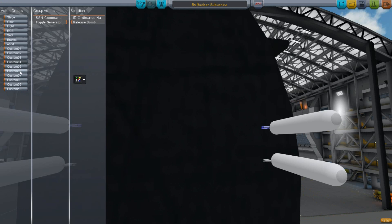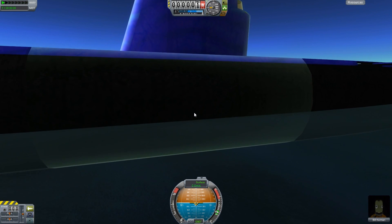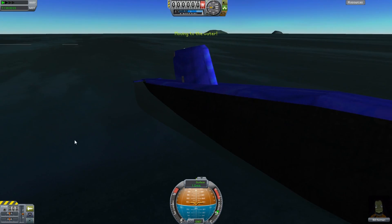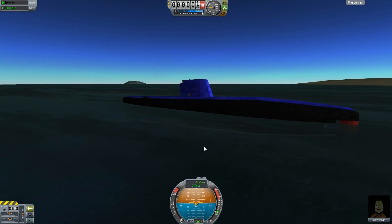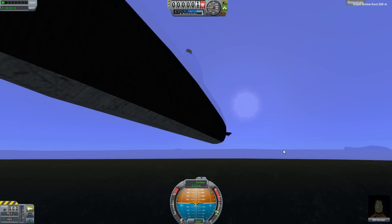The flotation controls are on 5 and 4, and 3 and 2 are the buoyancy controls, and 1 is empty. So we're going to hit release for the top tube on number 1. And also, the new sub water layer is visible on all vessels, including Kerbals now. So if a Kerbal goes underwater, you're going to see the sub layer.